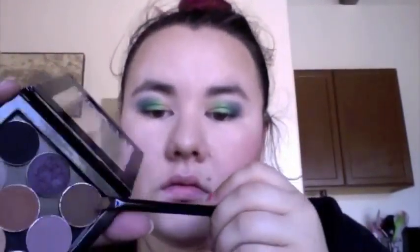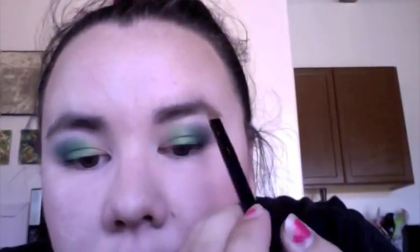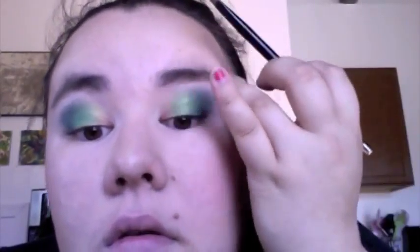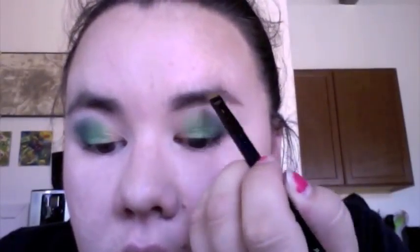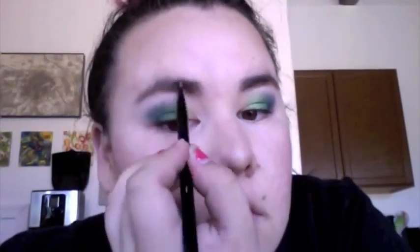Next I took Makeup Geek Shadow in the color Mocha to fill in my eyebrows using an angled brush — mine is an Estee Lauder brush. I like mine kind of dark, but you don't have to go as dark as I do; my hair is really dark colored to start with. I also don't typically put a wax in my brows unless I'm going out. Then I went back in with the fluffy brush to blend out my shadow a bit more.